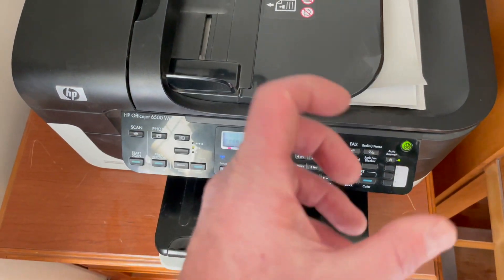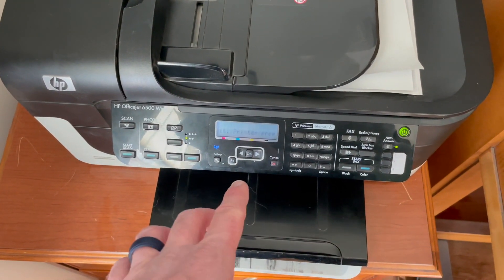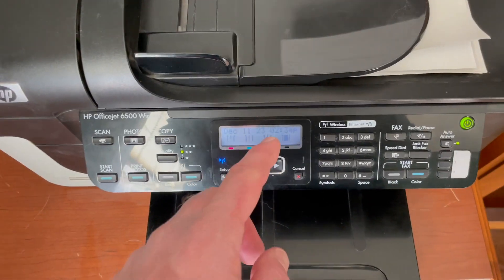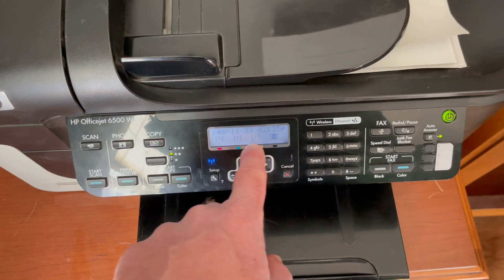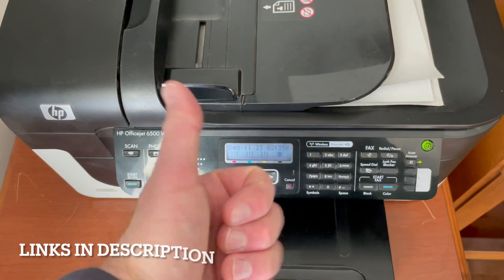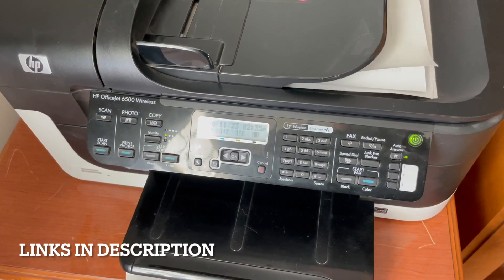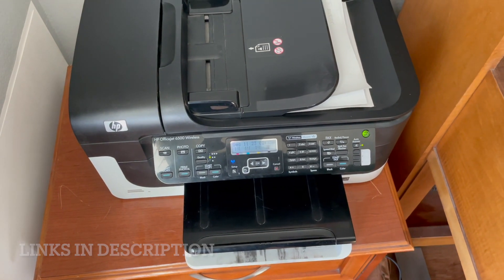That's about it friends — you're gonna hear it kind of winding up, getting that ink prepped, and then it should go into a point where it's ready to print. You'll also get a little indicator right here — as you can see our black is now full. We may need to replace these other colors as well as they're indicating they're really low. Hope that helps — if it has, hit that thumbs up button for us and stay tuned. We're making a bunch more of these tech tutorial videos to make your life just a little bit easier.